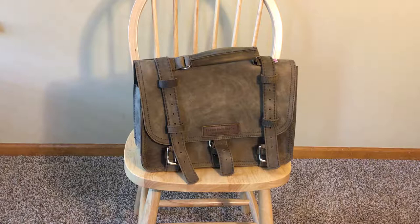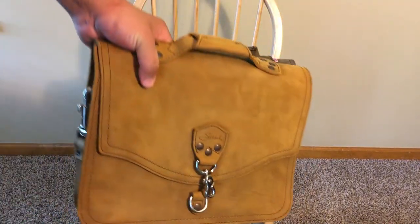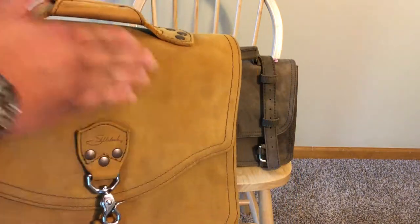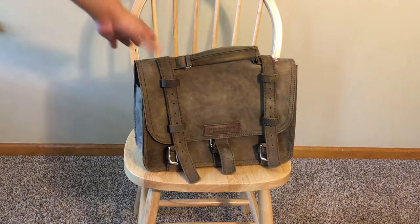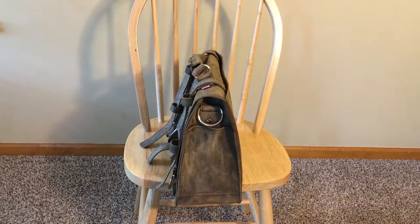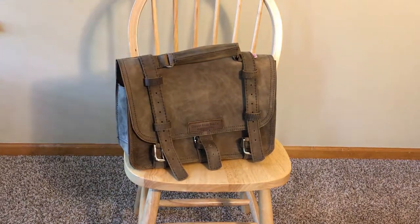Let me grab one of my Saddleback Velvety Tobacco bags to show you the difference. This Saddleback laptop bag has a beautiful velvet quality to it — one of their older bags — and the Copper River leather is almost exactly the same. The advantage of the Copper River color is that it's a lot darker, so you don't worry about staining or dirt, it looks very professional, and it's closest to Saddleback's Dark Coffee Brown, though a much lighter shade — just stunningly beautiful.